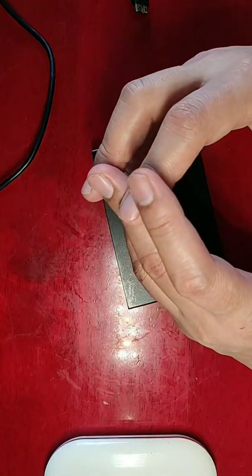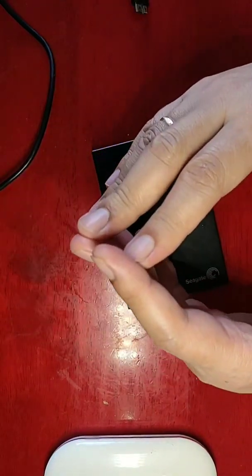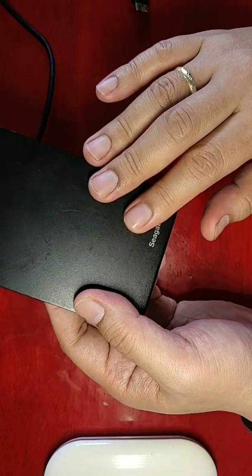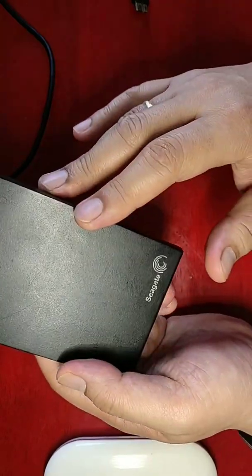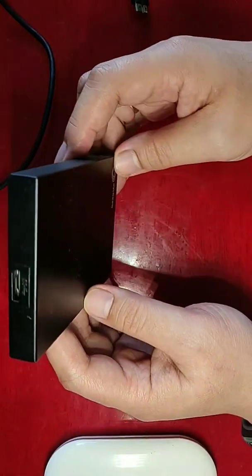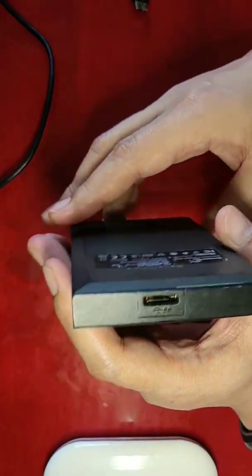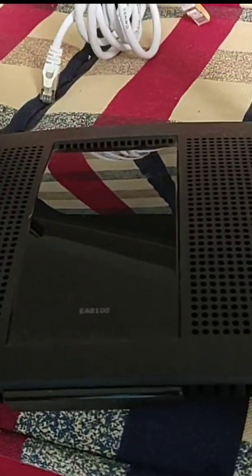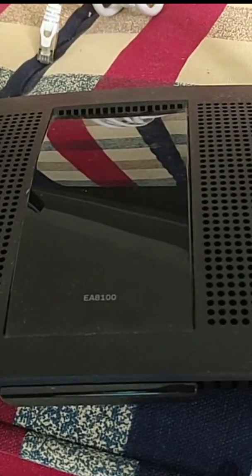Hey guys, I'm back here at DIY DB — Do It Yourself by Dan B. Today we're going to talk about how to connect an external hard drive to your router so that you can access your files from it wirelessly over your local area network. If you guys are ready, let's get into it.